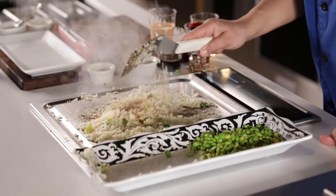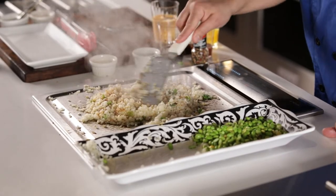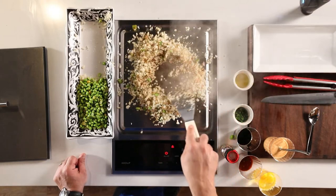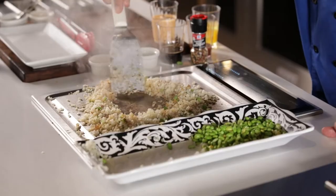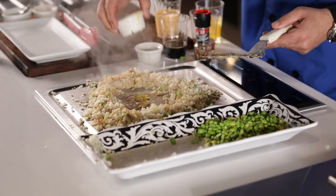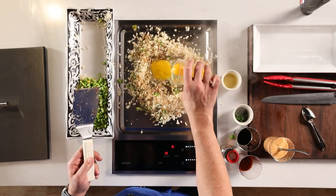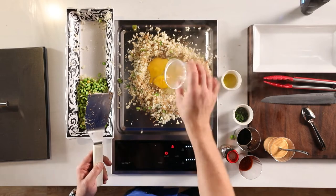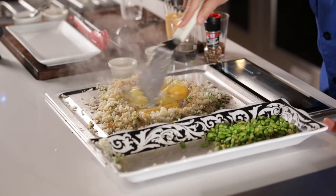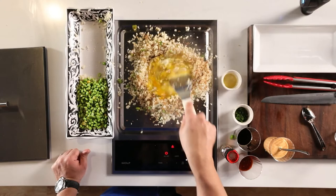We're going to move this all around and start the next layer. Now we're going to add our egg — we just need to get a little spot. The best way, it might be a little bit tricky, but the best way is to create a well right here in the center. That's where we're going to scramble our egg. A little bit more oil, put our egg in. Now we'll scramble the center and make sure this egg is cooked very well, then fold it in after it's cooked.